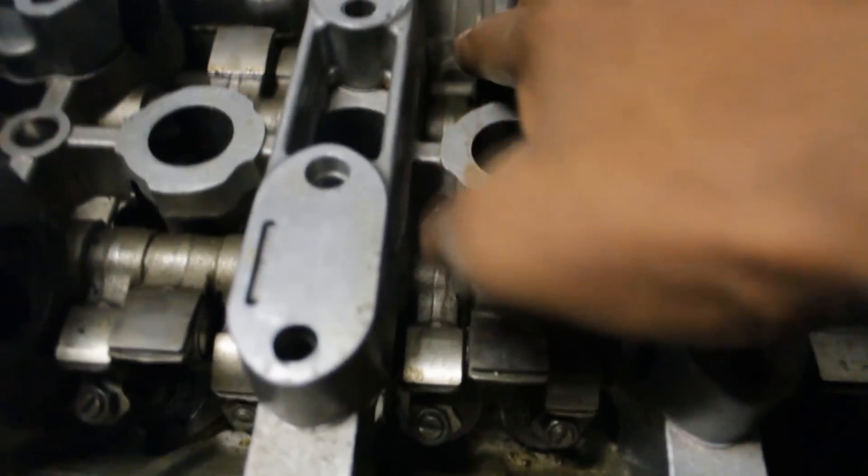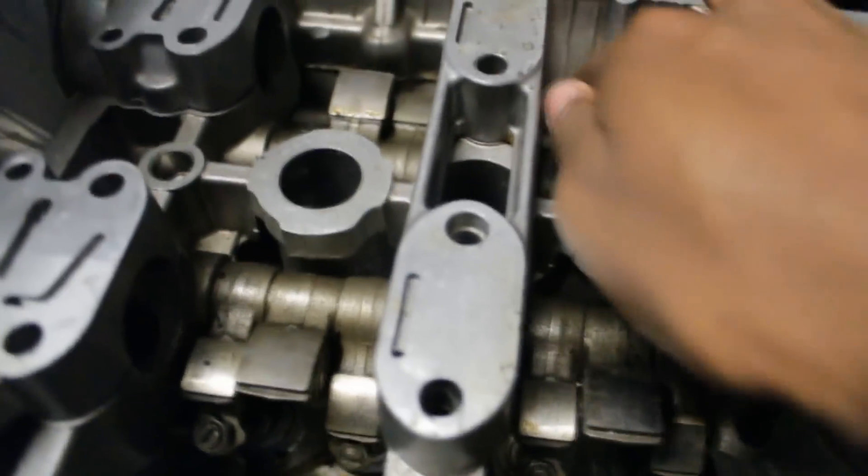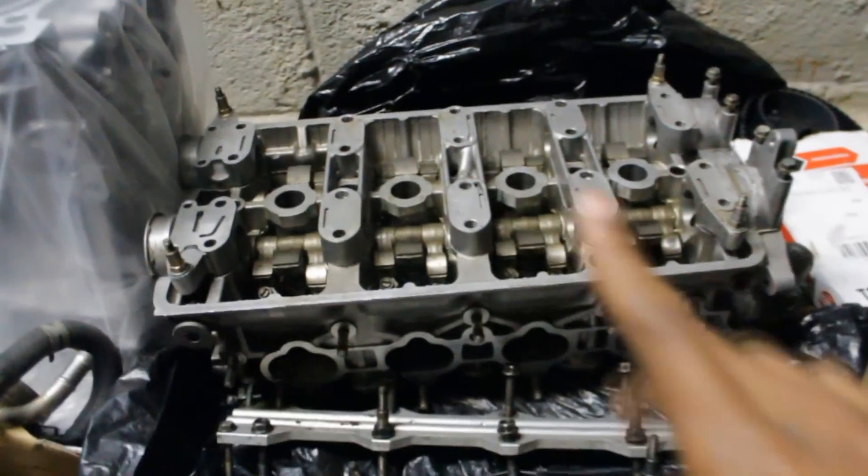I guess that one's clicking, but it's not sticking, so I guess that's okay. So the head is fine — I'm going to leave that the way it is, and that's that. The block — we already know it got decked, bored, honed. Everything's good with that.